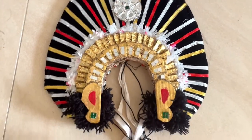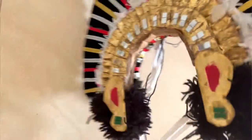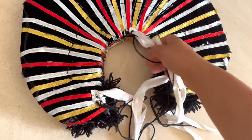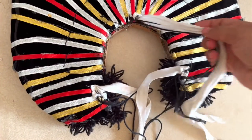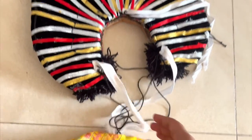Stitch the cotton cord at the center and at the sides using needle and thread. Ensure that it is firmly secured.